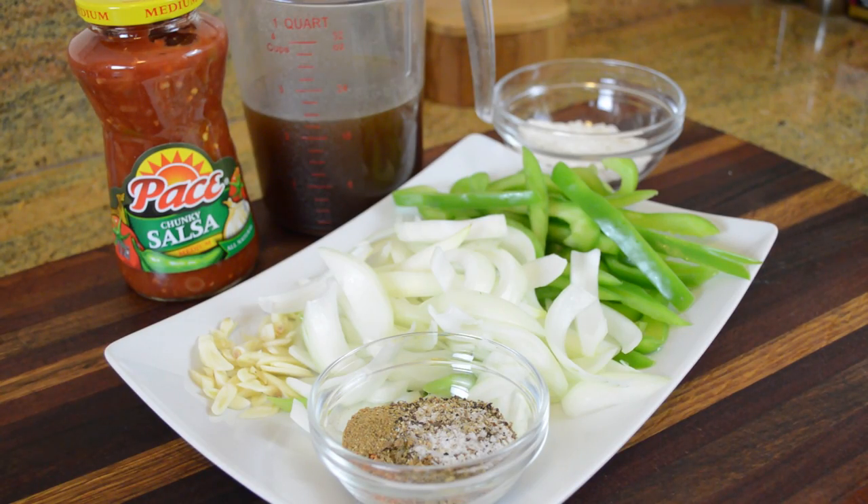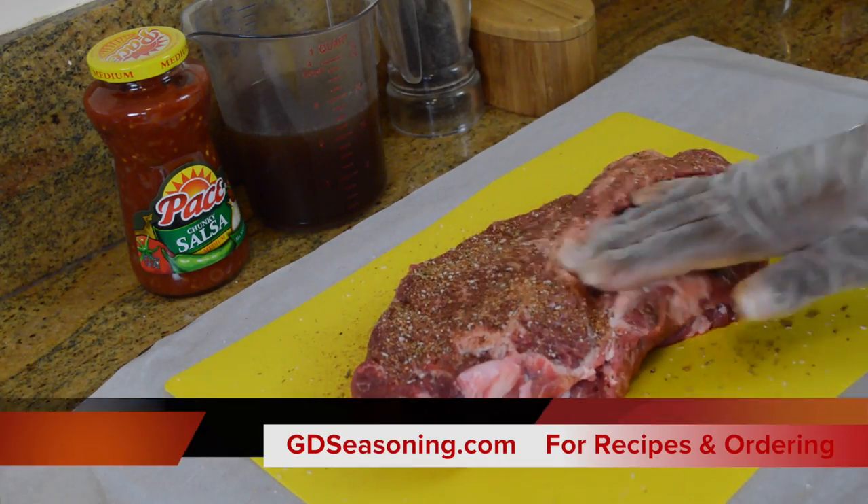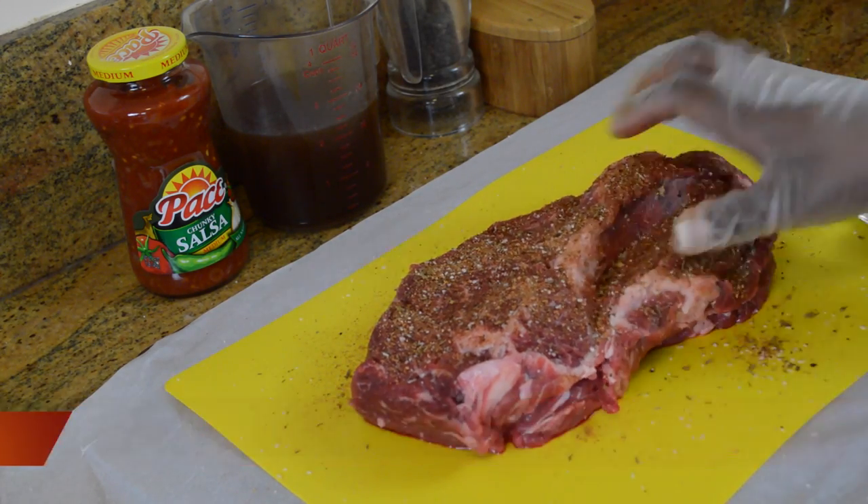We're going to start by gathering up the ingredients that are going to go in the slow cooker with the beef. We have some sliced garlic, sliced onions, some sliced green bell pepper, a little bit of flour, some beef stock, and an array of seasonings — Grand Diamond all-purpose seasoning, some chipotle powder, Mexican oregano, thyme, salt and pepper, and of course our Pace Salsa, which can be found at your local Walmart. For exact measurements, check out gdseasoning.com — the link will be in the description below.